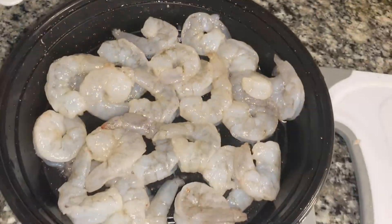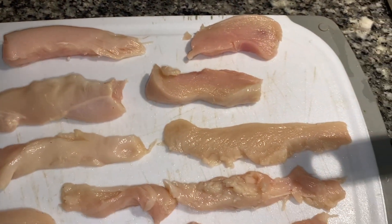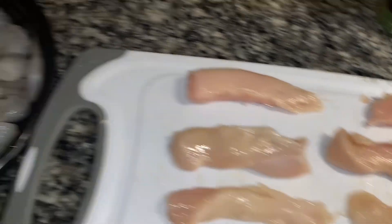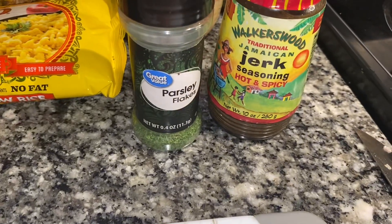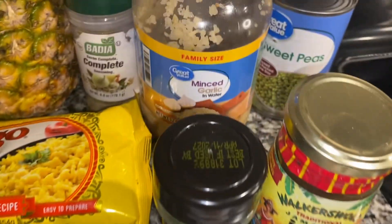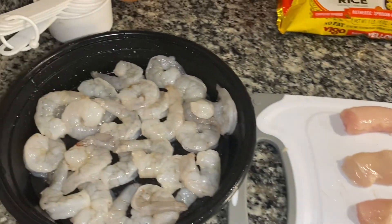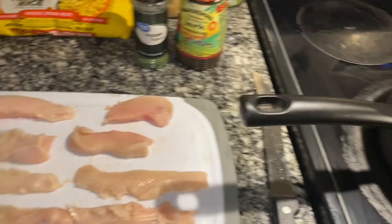Here are our shrimp, and I took that one large chicken breast and cut it into thin slices. The only seasonings I'll be using for both the shrimp and the chicken breast are Walker's Wood jerk seasoning, parsley flakes, and minced garlic — that's it. Let's go ahead and season these up. My coconut water and chicken broth are boiling for the rice, but let's start to prepare and cook our chicken and shrimp.